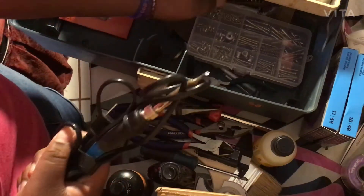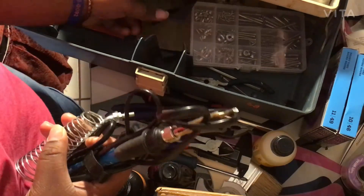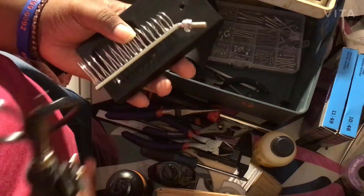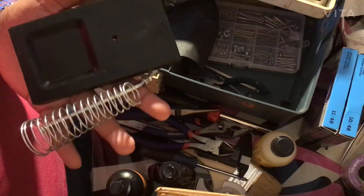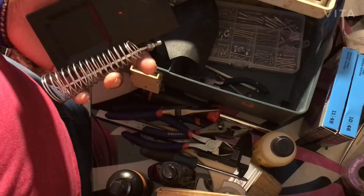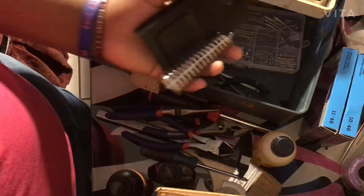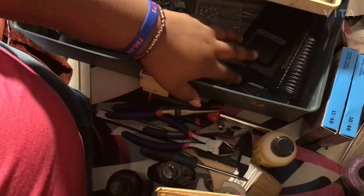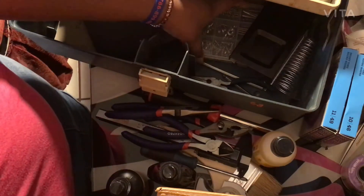We have my soldering iron and soldering stand. I'm getting a new soldering stand mainly because I don't always want to take it out — I like to keep one on my desk and one in my toolbox. So I'm getting a new one that's sturdier and won't scorch my table.